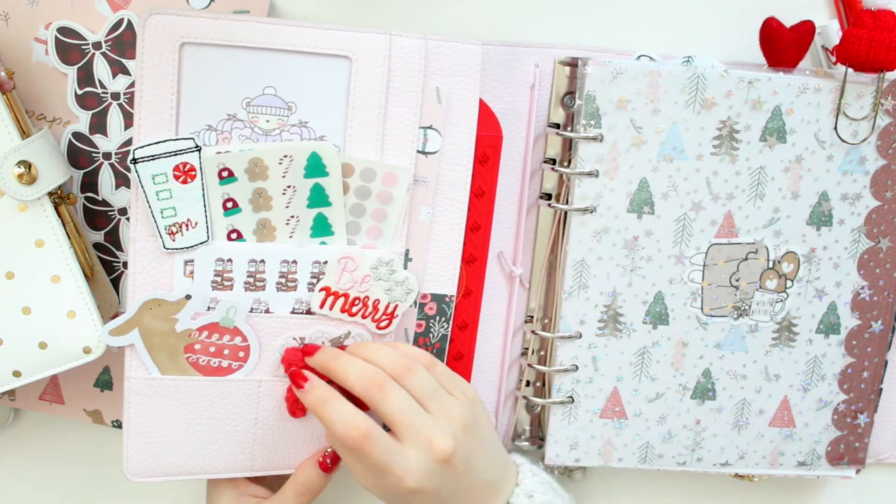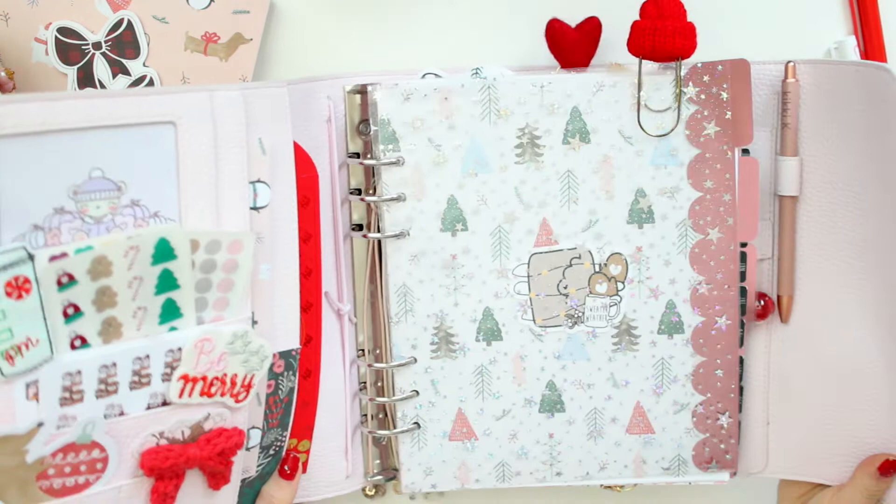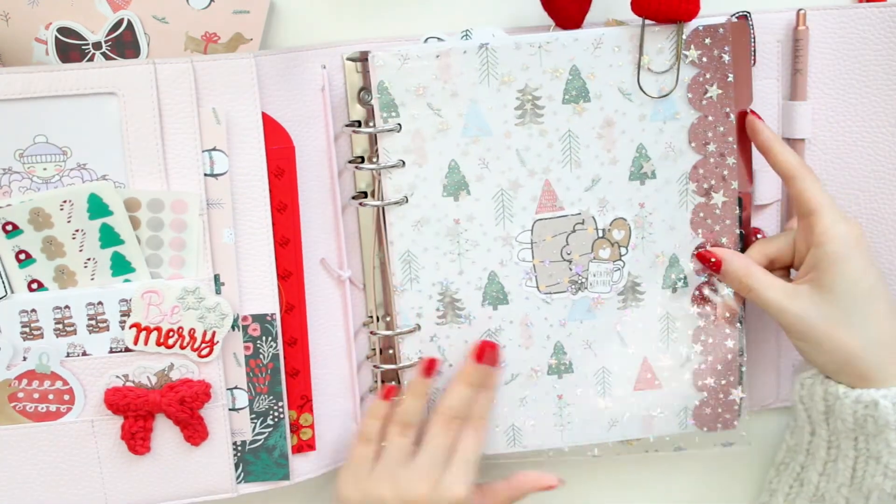I have some other extra papers and journaling cards in the pockets, and I also have a red pocket tucked in the back for some added red color. I really like how these pockets turned out — I even have a bow to finish it off. Now let's move on into the main chunk of the planner.